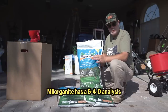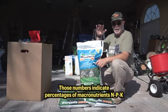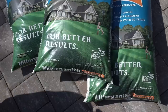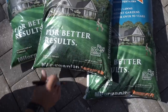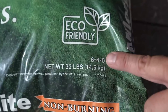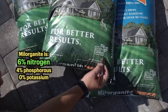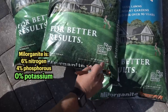Milorganite has an analysis of 6-4-0. Let me talk about what's in here, why, and how we're going to put it down. On any bag of fertilizer you'll see three numbers — they'll be a little different on each product. This one is 6-4-0, which means 6% nitrogen, 4% phosphorus, and 0% potassium. There's also some iron in here, but those are the three macros.